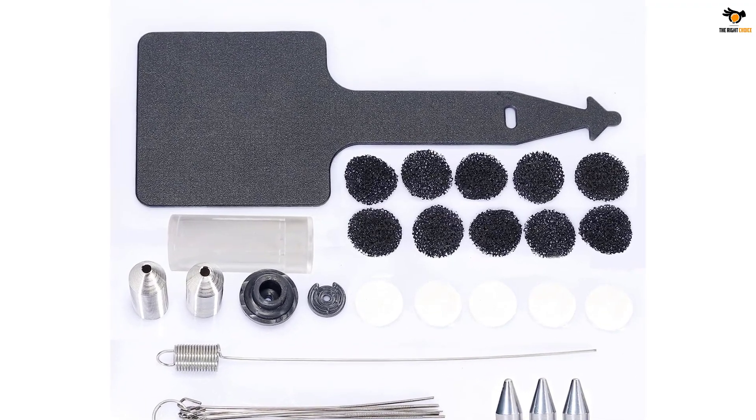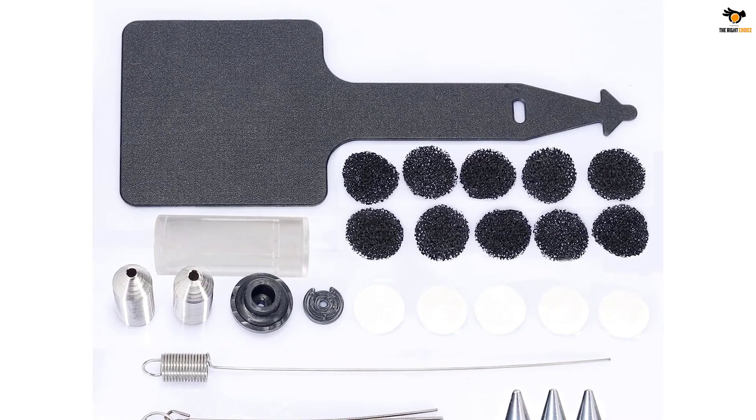It also comes with a 1-year USA-based manufacturer's warranty from the date of purchase.